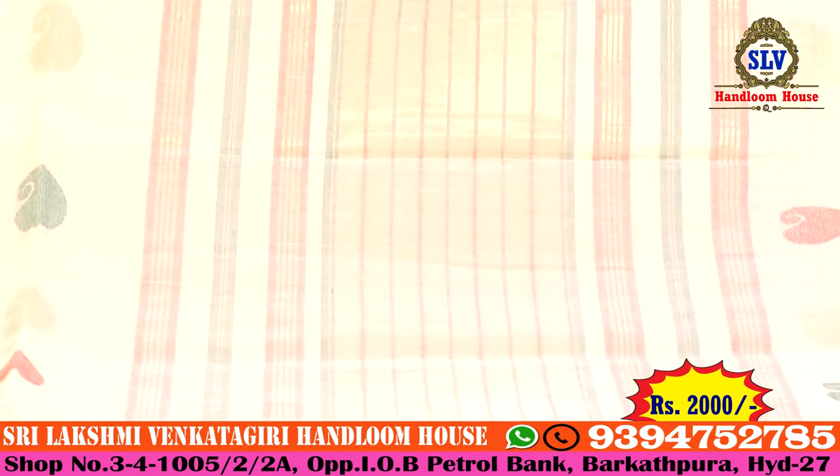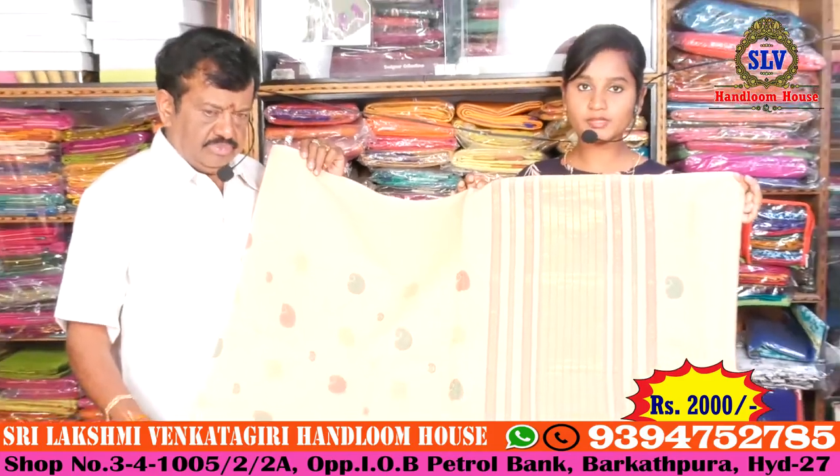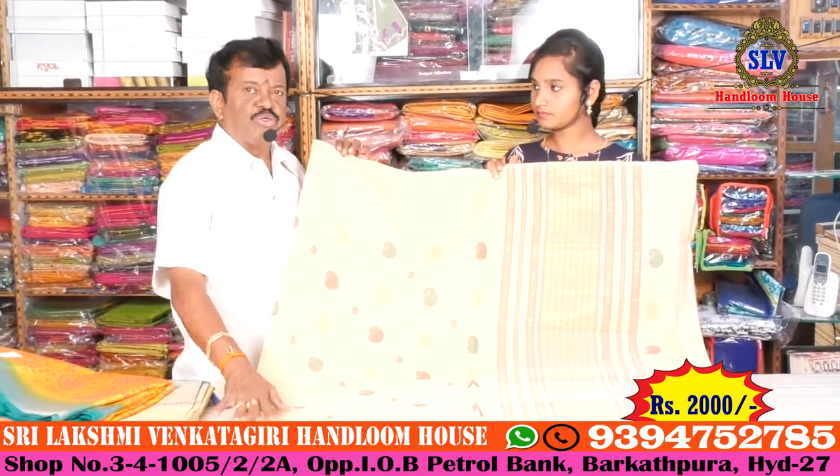3,000 rupees. Gold and pink combination, straight lines design type — look-wise a plain blouse, hand-work, simple pure cotton.